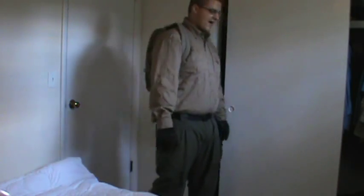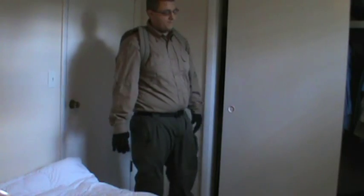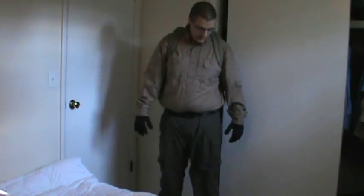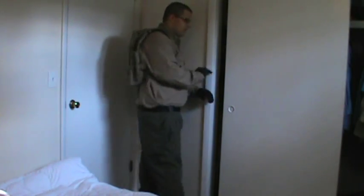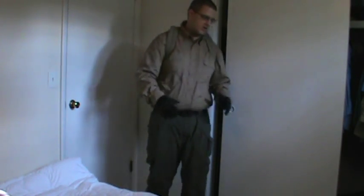This uniform actually looks less threatening than a police officer's uniform, in my opinion. It's lighter colors and also blends in very well to urban and suburban environments, but it doesn't look threatening at all. It doesn't have camouflage on it.